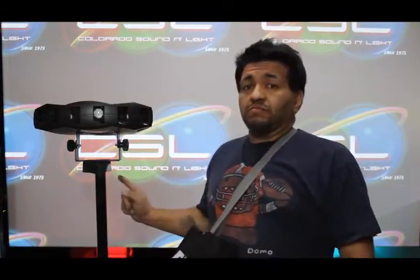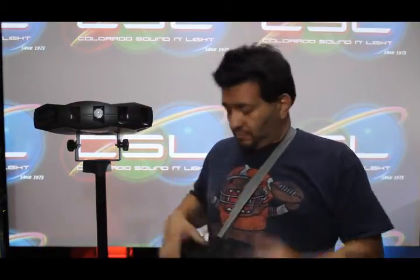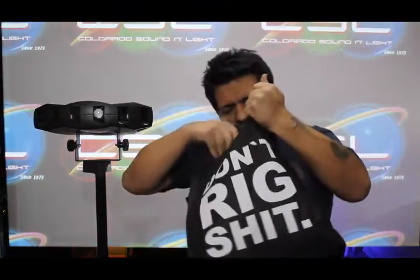Hey guys, how's it going? Bert here with Colorado Sound and Light. When it comes to a clever way to mount fixtures onto a tripod, we've got different methods of doing it.